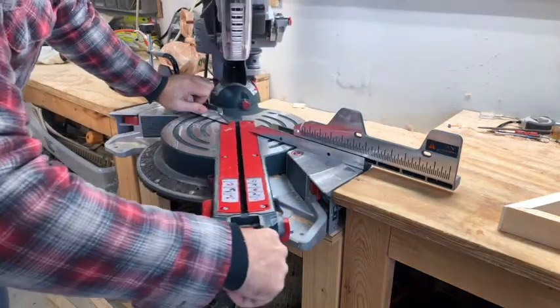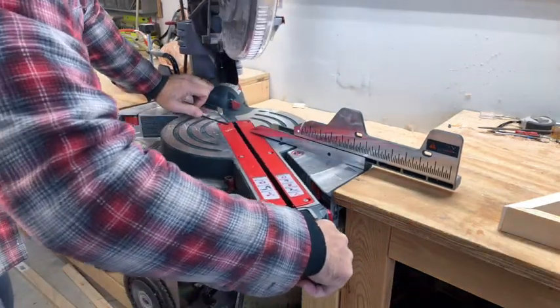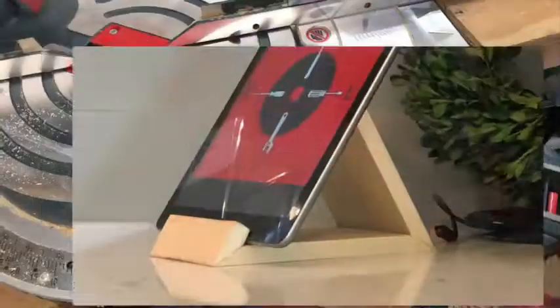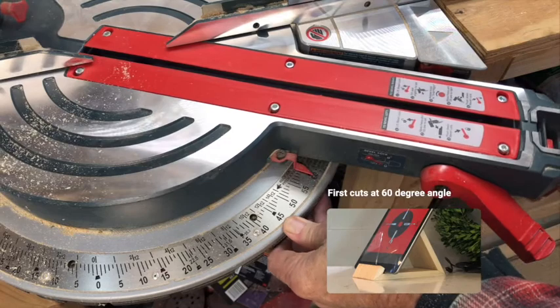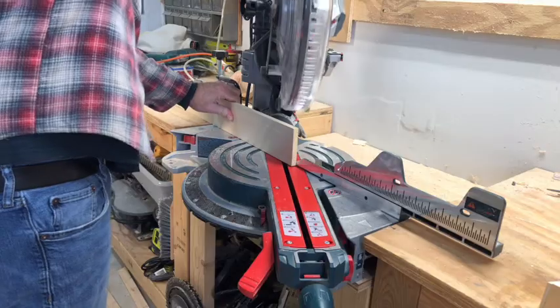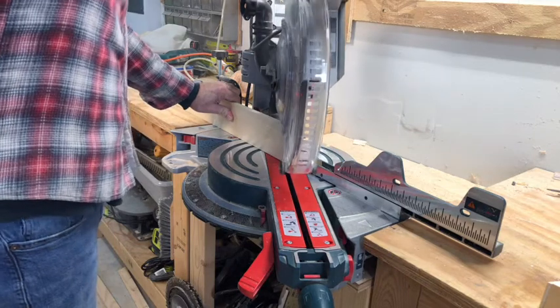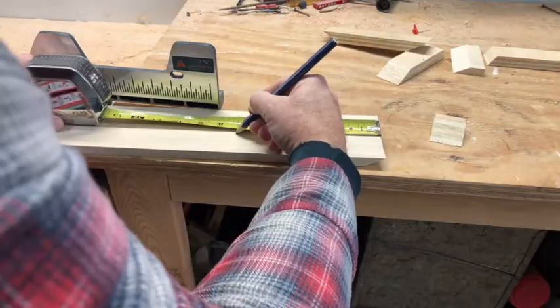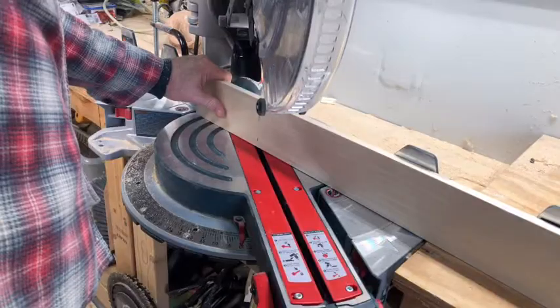I set the chop saw to a 60 degree angle and cut some four inch wide half inch thick poplar. Once I had that angle cut, I then measured seven inches from the outside angles for the tablet base.